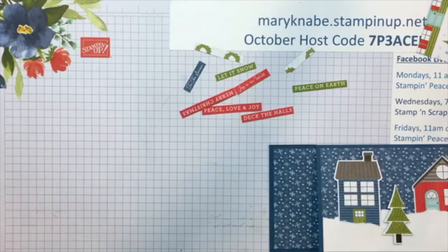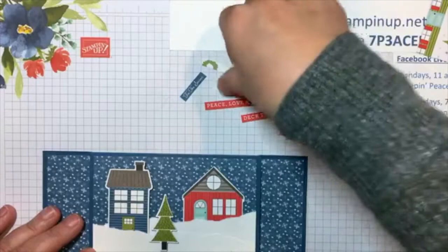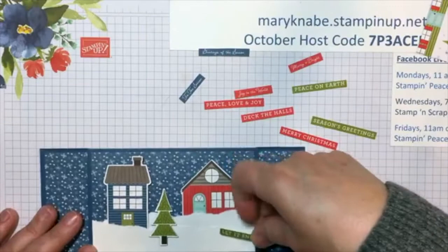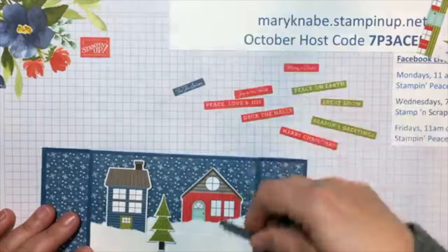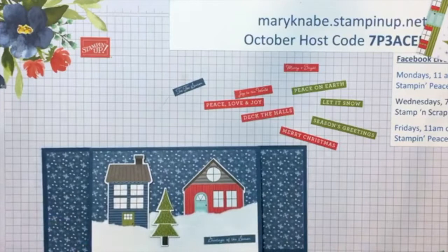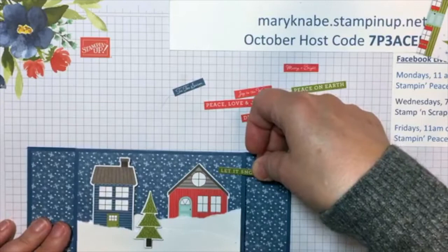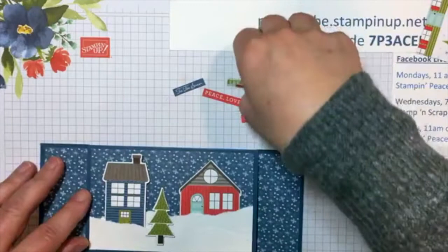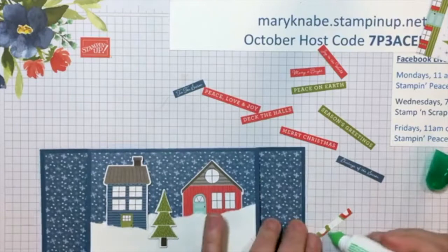Let's put something fun here. Here's Season's Greetings, Merry Christmas, Peace on Earth, Merry and Bright, Let It Snow. I'm going to go with Let It Snow — that was my first instinct. Just a very, very thin line of the multi-purpose glue, and I'm going to stick it down right there.